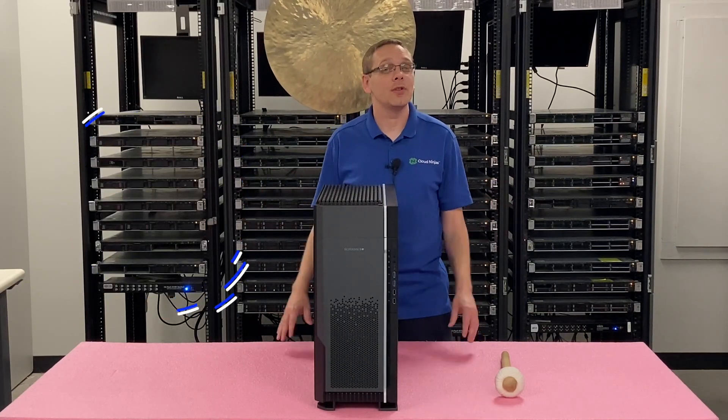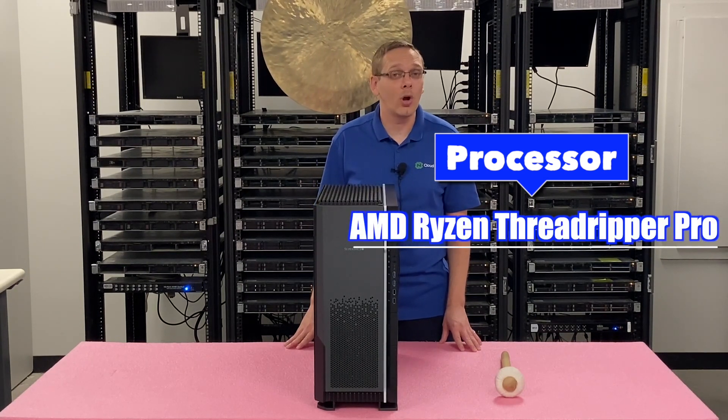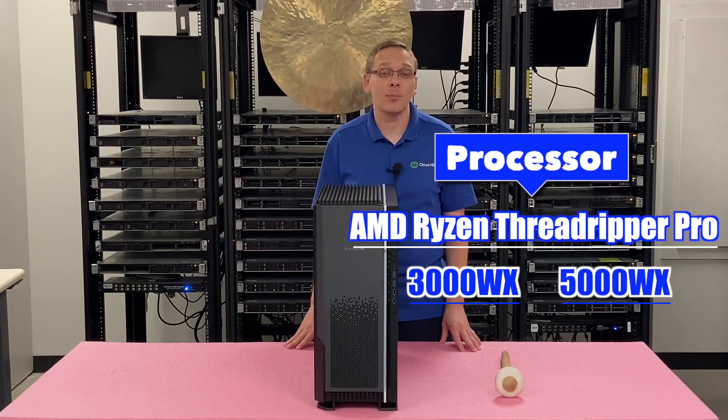So let's just hop into some of the specs. It takes one CPU, which is an AMD Ryzen Threadripper Pro — that's going to be the 3000WX and 5000WX series processors.